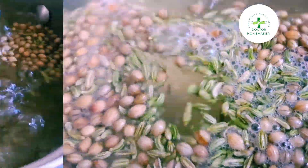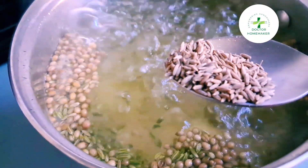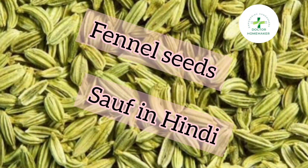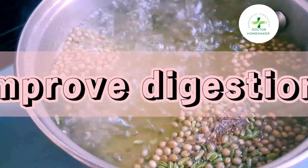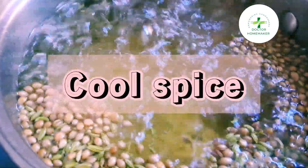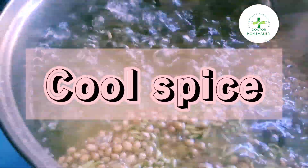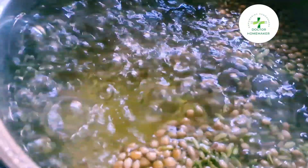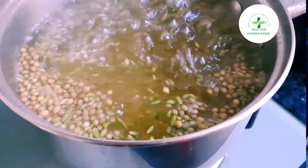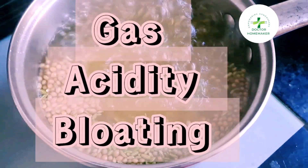Next, we will add one spoon of fennel seeds. Fennel seeds are also known to improve digestion. They help in reducing blood sugar and blood pressure. It's a cool spice and it cures hyperacidity too, and aids in weight loss. That's why we Indians eat fennel seeds after a heavy meal — it's also served in every Indian restaurant. India is the largest exporter of fennel seeds. It reduces gas, acidity, and bloating, and is also very rich in various vitamins and minerals.